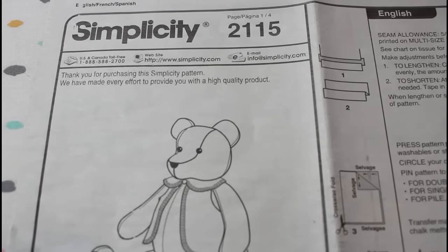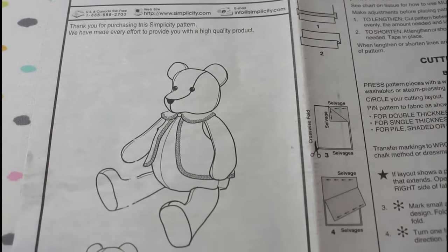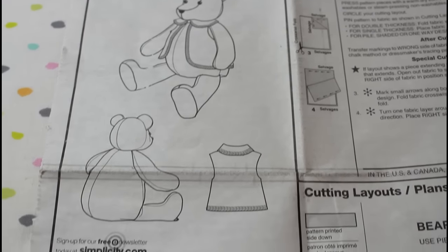Even if you don't have any of those patterns, go ahead and still watch the video because I do share a lot of tips and tricks that will be helpful for any pattern you'll be using. This pattern in particular has 9 pattern pieces to make the actual bear, and then a few more pieces that can be used to make the little clothes that are accessories for the bear.